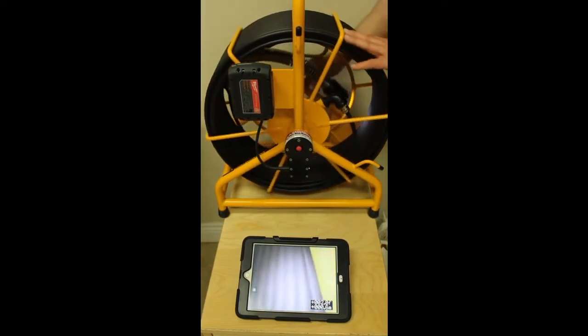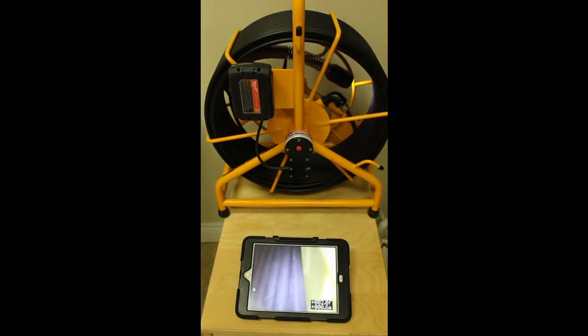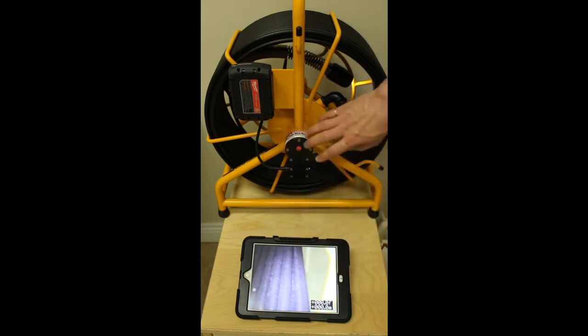There is a footage counter on screen in half foot increments, or meters for our friends in Australia and Europe. If you want to reset that footage counter it is super simple — hold for three seconds until it blinks and resets to zero. You can even move the footage counter around the screen, for those folks who like to have it in a different place or maybe it is masking an obstruction in a pipe.